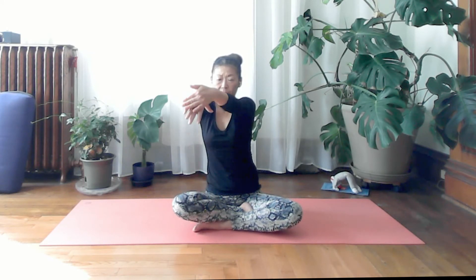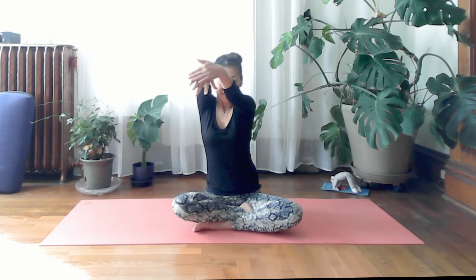Two more: inhale lift, exhale lower. Two more: inhale lift, exhale lower. Go ahead and shake your arms to see how you feel.